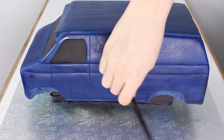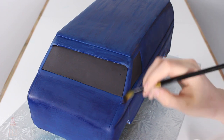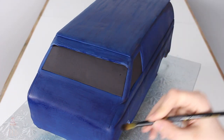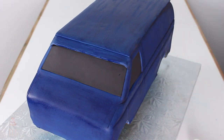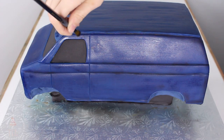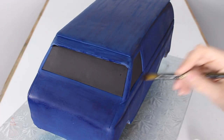Now I'm shading with a fluffy brush and some black color dust. The cake looks a little bit shiny but that's going to dry down completely — I was jumping the gun a little because I'm pretty sure it was two in the morning and I had a deadline to meet, so I was kind of rushing. But it will dry down and it will not be shiny.